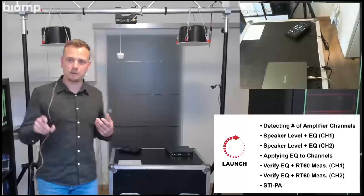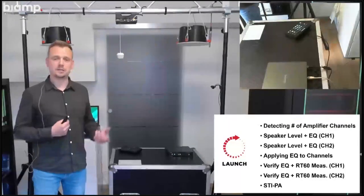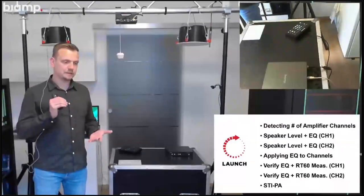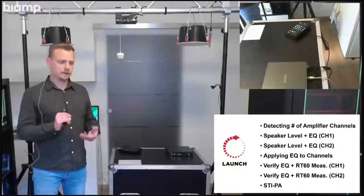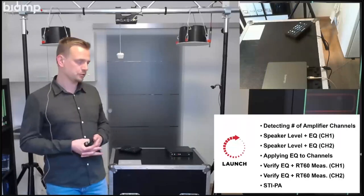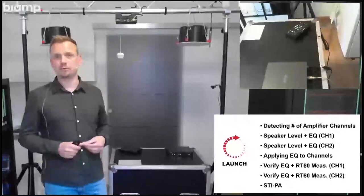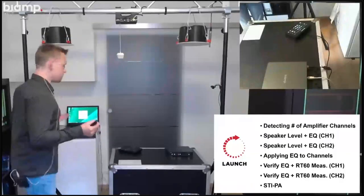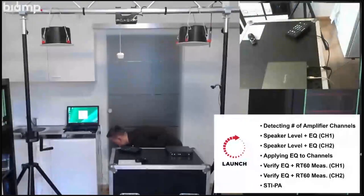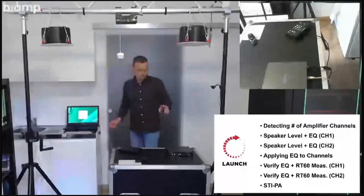You heard a couple of things and I tried to keep track with that slide on the side so you can see what's actually happening. We applied EQs, did room reverb measurements, even an STI measurement at the end to verify speech intelligibility is okay. There's a lot going on in the background to ensure the quality of both the mic and the speakers is adapted to the room in the best possible way. Now I should be able to actually use it — let me build up something and give my colleague Ian a call. Plugging in the USB.